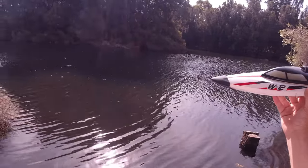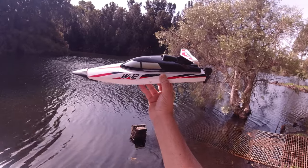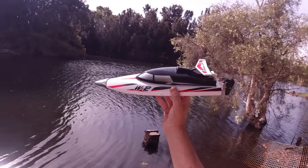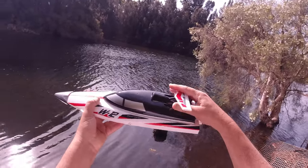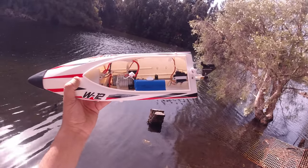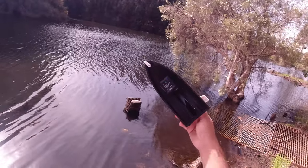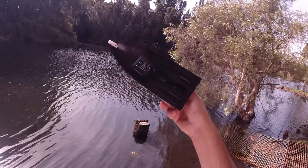G'day guys, welcome back. I'm down at the pond again this afternoon. I thought I'd bring out the WTOYS W912 - I haven't brought this out for a while. This is a 390 brushed boat with a 390 brushed motor. It comes with a lithium-ion pack, 18650 2-cell. Today, for the very first time, I'm going to do a speed run on one of my RC boats - I've got the GPS speed reader on it.